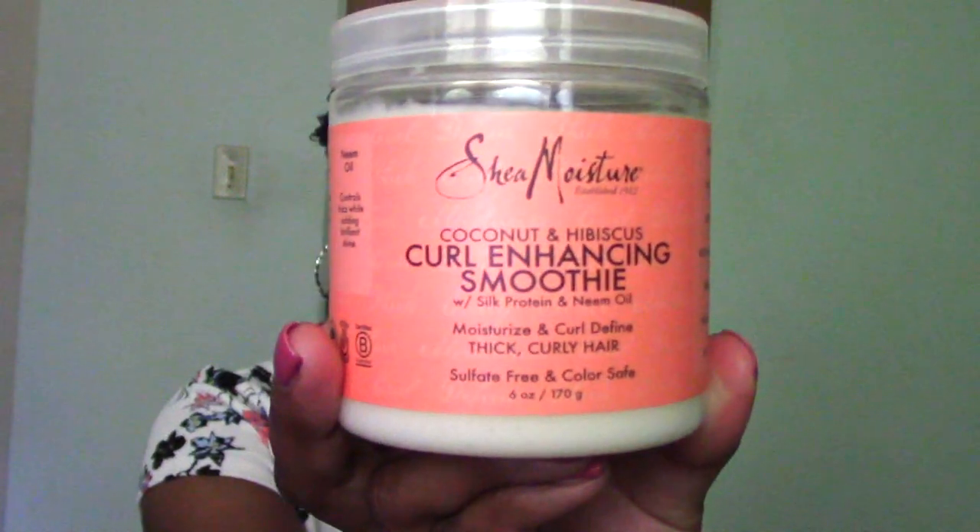First off, we have one by Shea Moisture. If you have not tried this, I don't know what you're doing, but this is the Girl and Handsome Smoothie. This is a small six-ounce jar, but it's one of the best curl-defining creams out there. Unless you don't like coconut oil, which is unfortunate, because it's such an amazing product. It's so moisturizing, has an amazing shine — it says on the front: to moisturize and curl-define thick and curly hair, which is what I have.